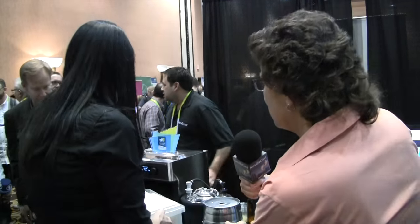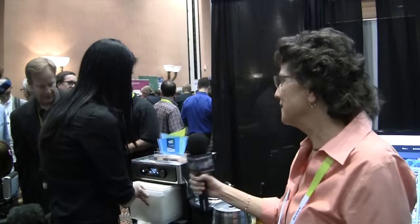So how long does it take to make one of these little kegs? It makes five liters. From the recipe going in to the beer being drinkable coming out, it's about a week. We're working on a faster acting yeast that'll actually make that go a little bit faster. But you'll get about 14 beers.